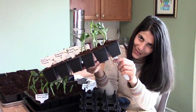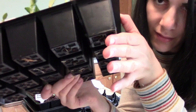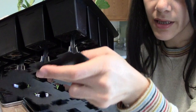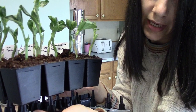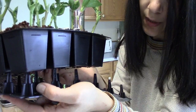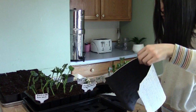The ejector pegs push the cells up and out — if I can get them to work. It's not working because the roots of these beans are so deep, even though they just sprouted in a few days and are growing like crazy. Can you see the roots down there? Basically you put the pegs into the holes, push down on the tray, and it pops all the cells out so you can easily transplant them.